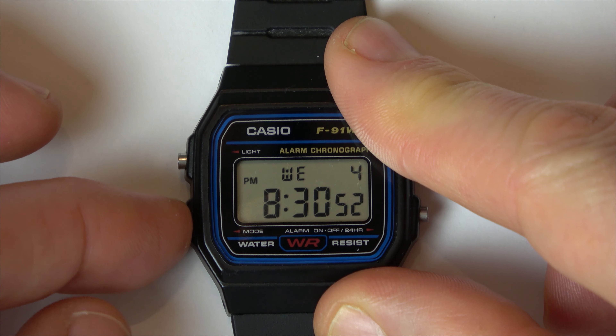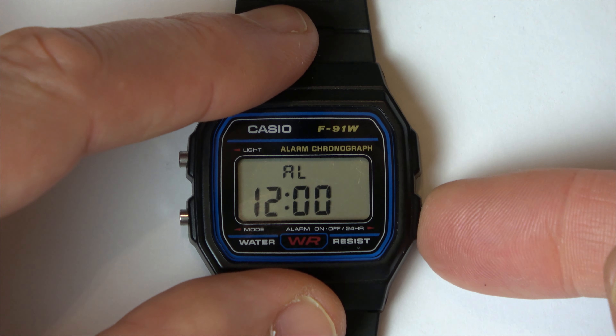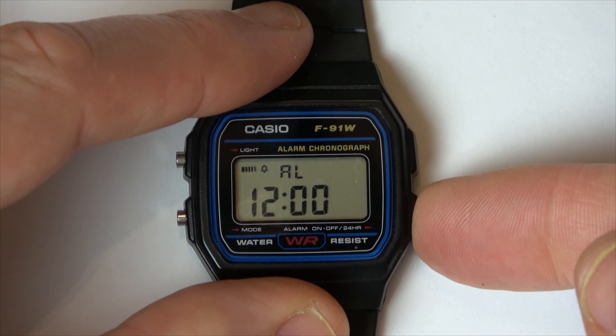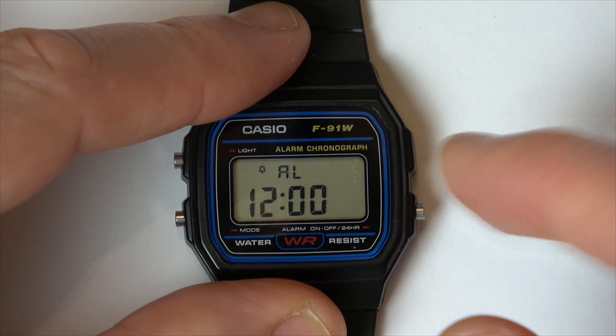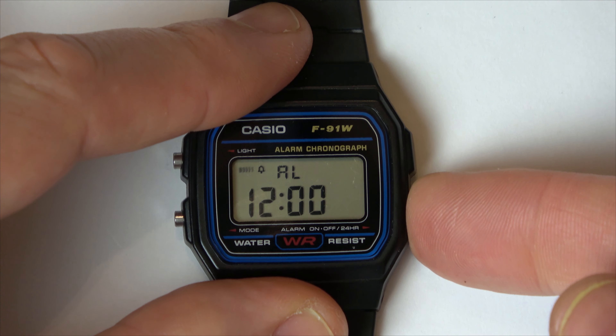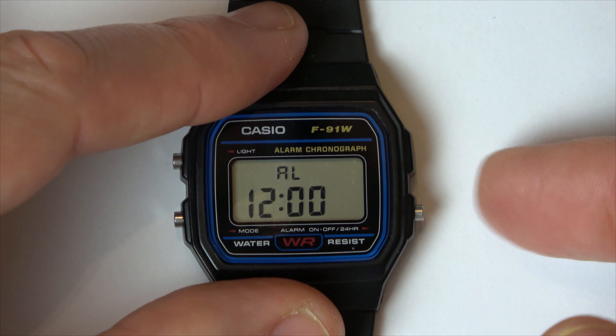We need to go into the alarm setting, which is hitting this button here. You can now see alarm. Now we hit this button here to cycle through. Basically this will be alarm on, this will be hourly chime on, and this will be alarm and hourly chime on, and this is both of them off.